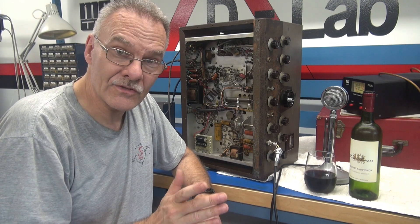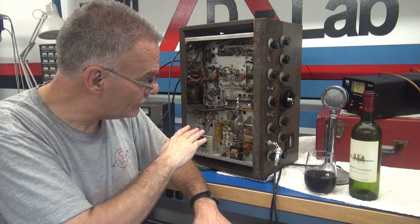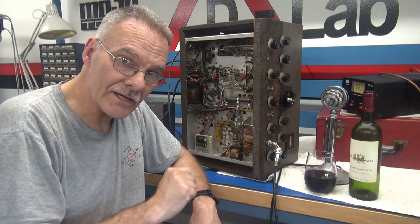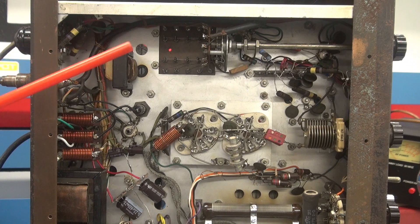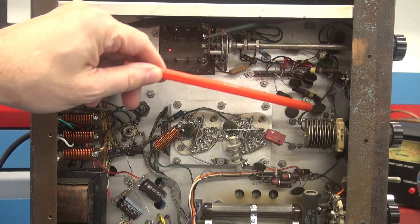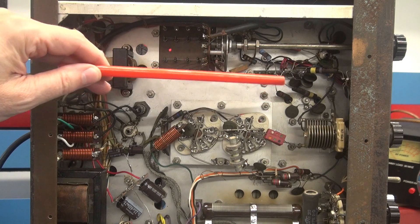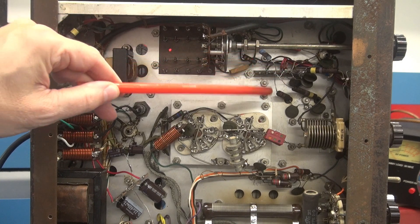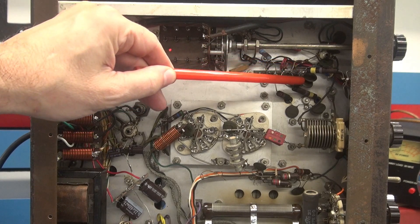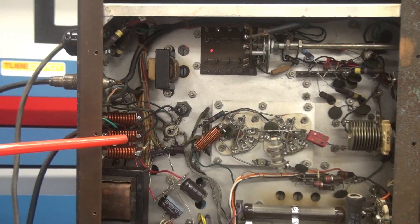So I put it back to stock. In this video we're gonna fire it up for the first time, see if we get output, and hopefully get some modulation. But first, a quick guided tour of the underside and top side. Starting on the bottom in the crystal and buffer area — there were a lot of modifications: many caps, shielded cable, terminal boards. I removed all that and the original wire harness dropped back onto the terminal board, restored to stock.